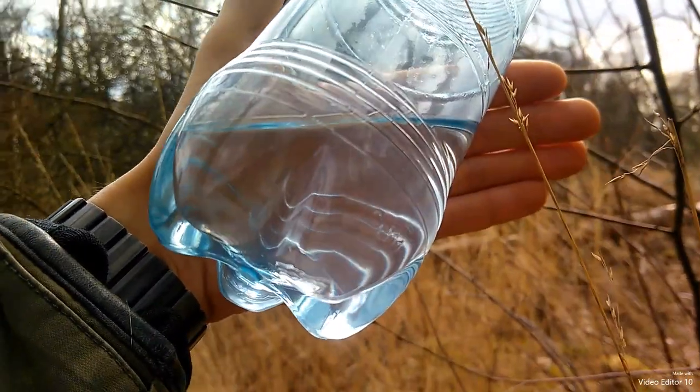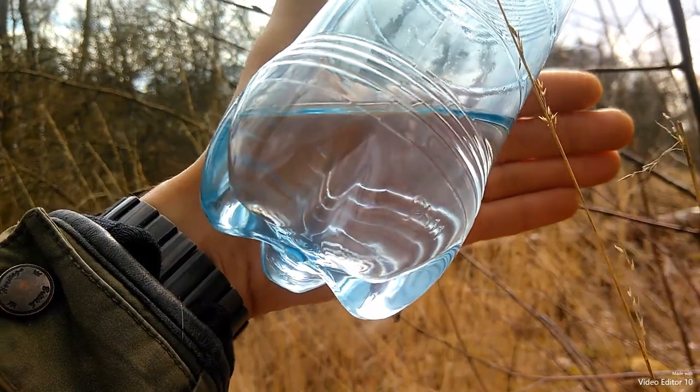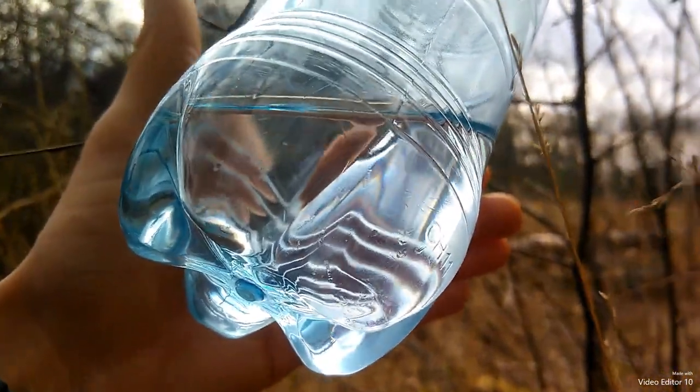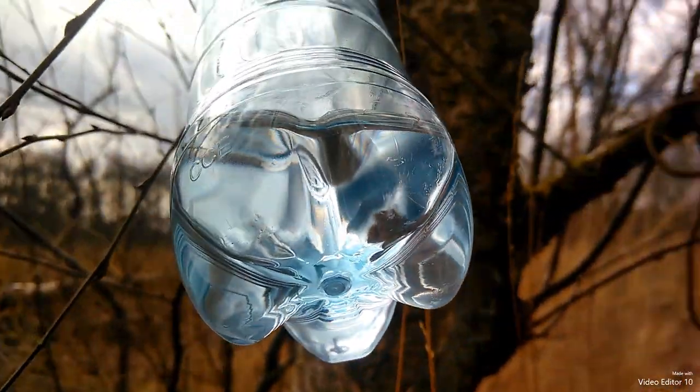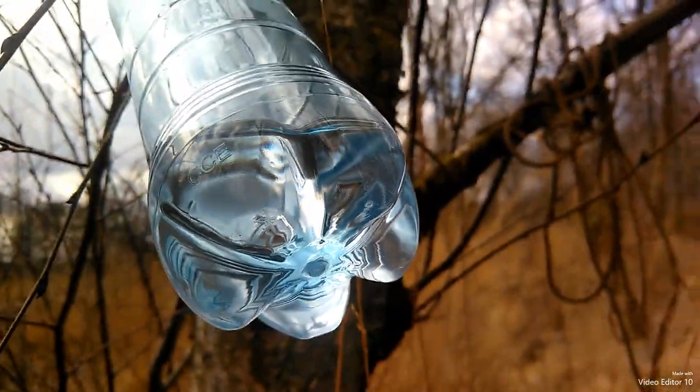So that's not too bad for a few hours. The two branches are producing quite a lot. We will enjoy this fresh drink from mother nature.